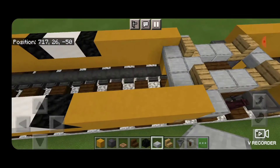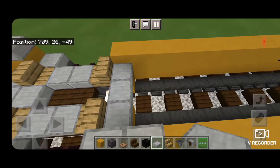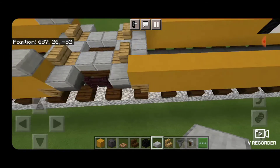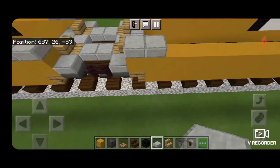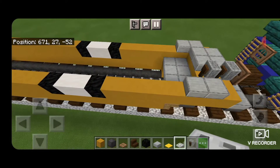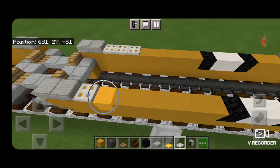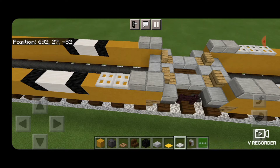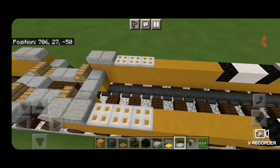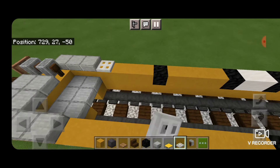Now come down to the sides on each end and put two smooth quartz slabs on each end — two on the end, two on each of these ends, and two on each of these ends all around. Then take out an iron trapdoor. Place three iron trapdoors on each side on this end, three on each side on the next end, three on each side here, three on each side here, three on each side here, and three on each side on the final end.